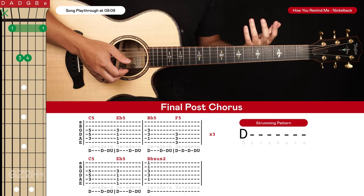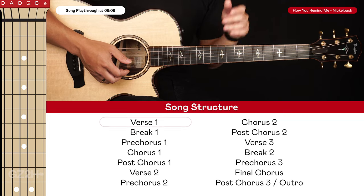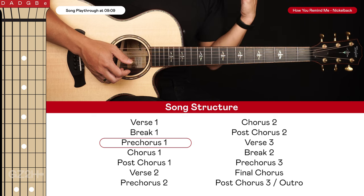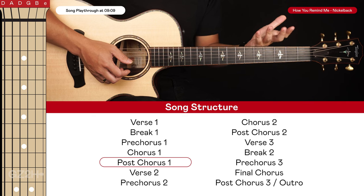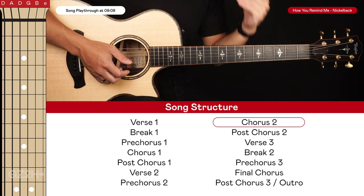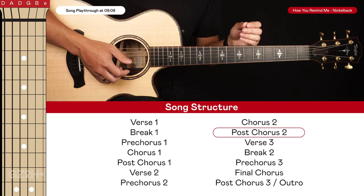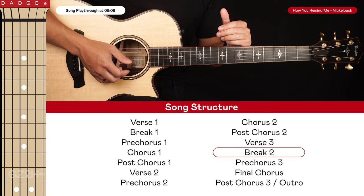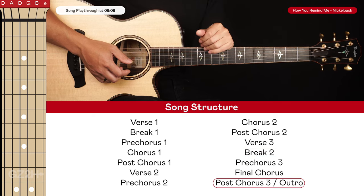That's all for this song — a whole lot of power chords and some simple strumming. To summarize the song structure: verse twice, break, pre-chorus twice, first chorus, post-chorus twice, second verse, second pre-chorus, second chorus, post-chorus four times, third verse, break twice, another pre-chorus, final chorus, and final post-chorus. Now I'm going to do a full playthrough with a vocal track on top for context. Big thanks to my friend Eric for lending his vocals. Feel free to play this back as many times as you'd like to practice along.